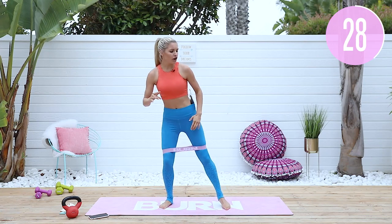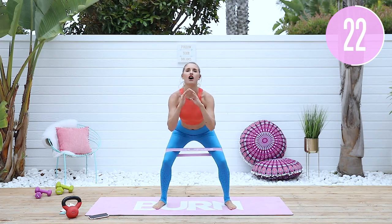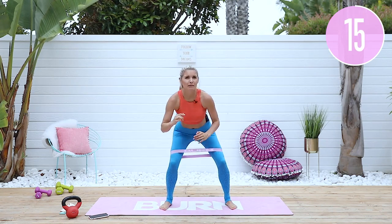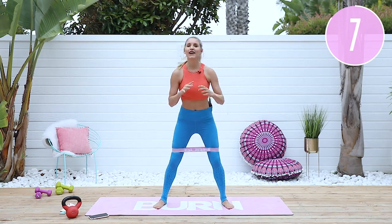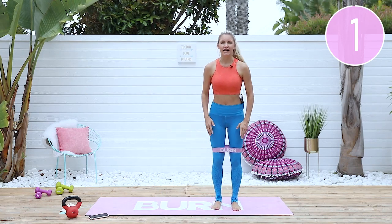Putting your foot facing down, you're going to really feel it in that inner thigh. Halfway there, keep it going. Stay nice and strong — you've got to stay with me for the whole workout. It's not going to work by doing just one exercise; we've got to push through the whole way. If I'm doing it, you guys can do it too. One more, squeeze and release.